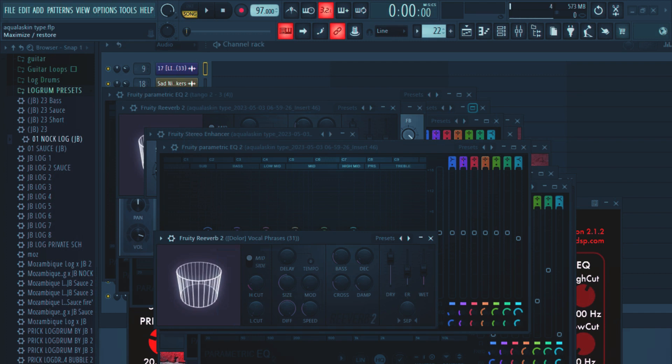Hello guys, it's Finley the producer. Today I'm going to show you how to make Afro piano beats — the Afrobeats piano type beats. Let's make some magic, let's do it.